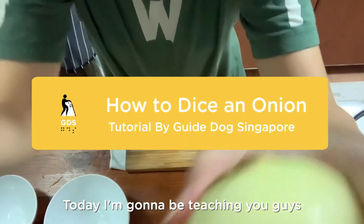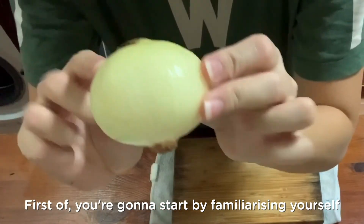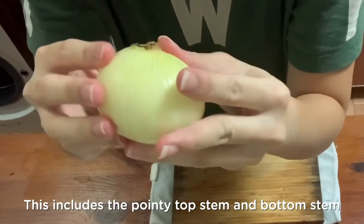Hi everyone, today I'm going to be teaching you guys how to dice an onion. First off, you're going to start by familiarizing yourself with the shape of the onion. This includes the pointy top stem and bottom stem.